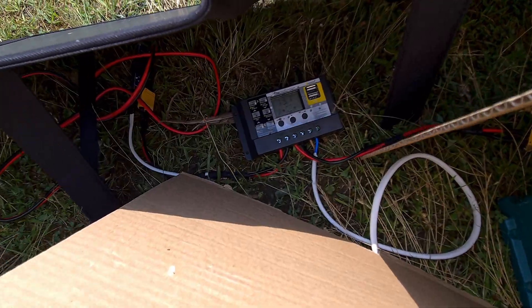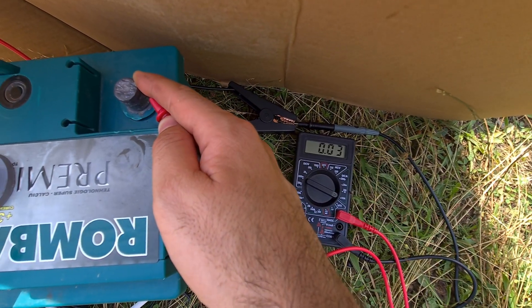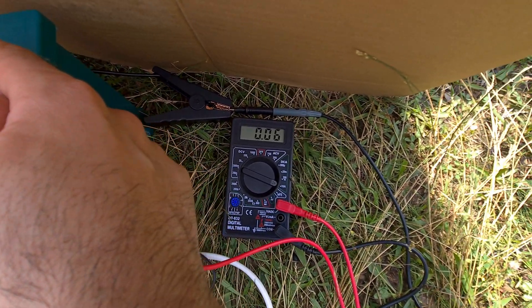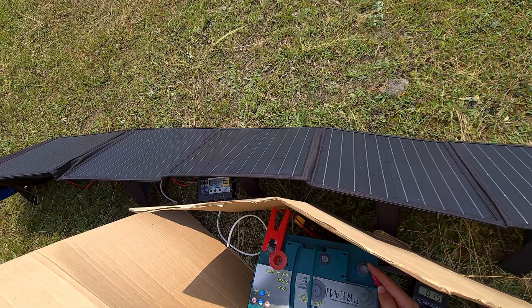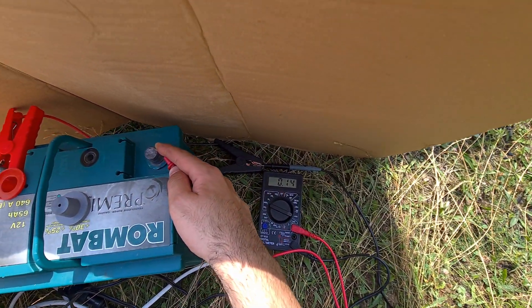It says 13 watts, and when I power up the fridge there is almost no charging — the solar panel doesn't give too much power compared to my other 100-watt solar panel.